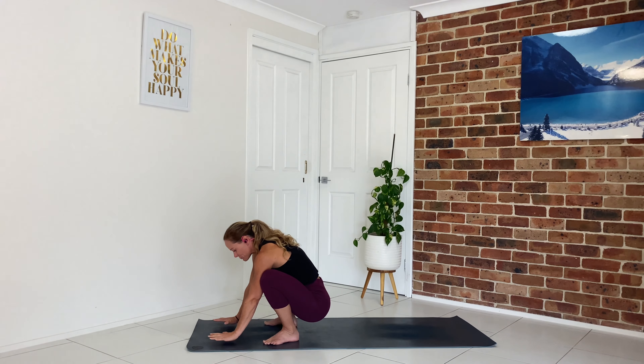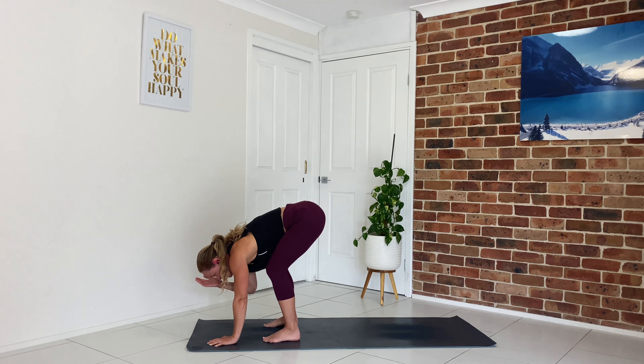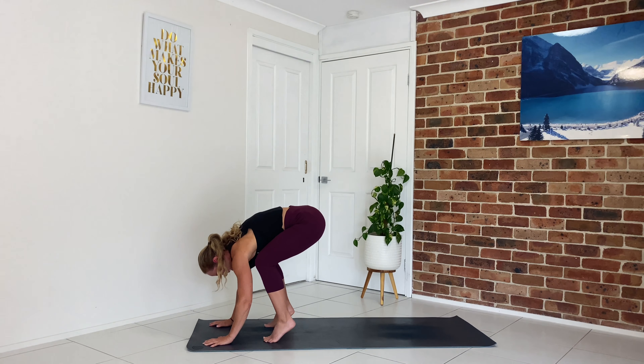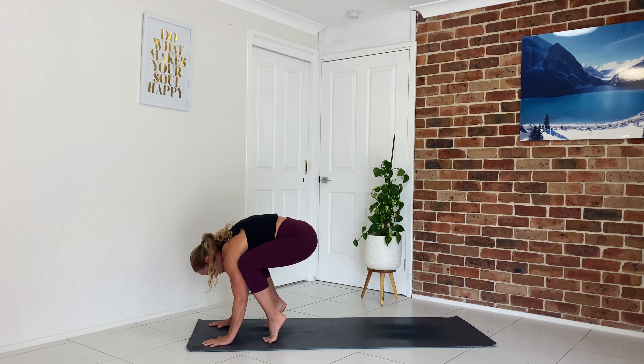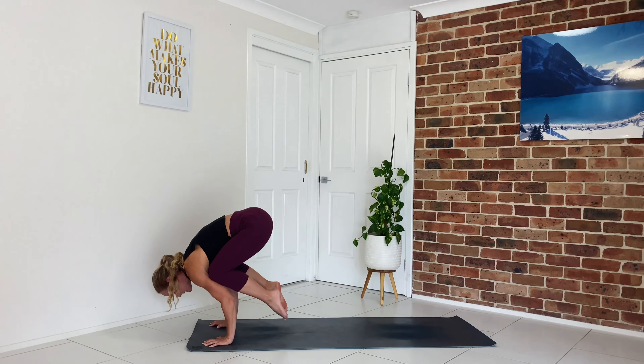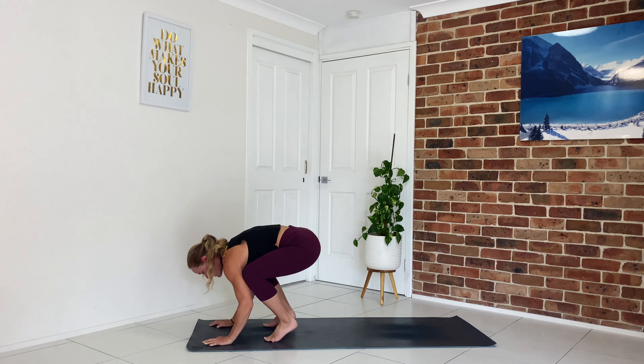Bring your hands to the ground, shoulder-width apart, fingers spread. Lift your hips up and bring your knees to the backs of your arms — if you're unsure and have a block or some pillows, place it at the top of your mat for security. As you bring the knees to the backs of the arms, right up into the underarms, your shins and knees will rest on the back of the arm like a little table top. Then see if you can float one foot up, maybe both feet up, and hold it here. Lower it down.